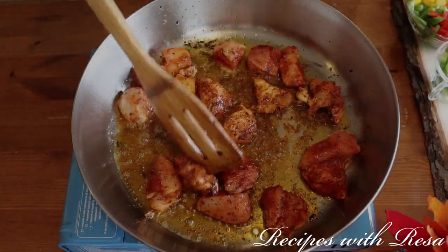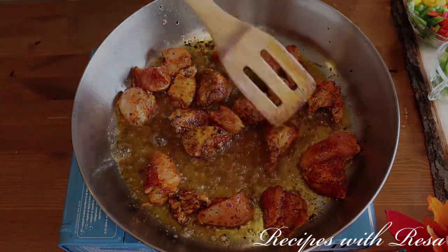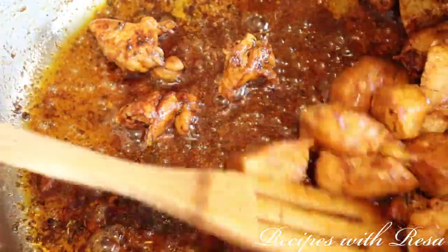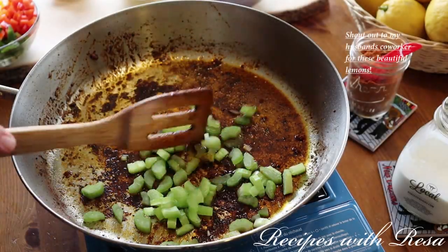After it's been cooking for a few minutes, give it a flip. You basically want to cook it all the way through until it gets nice and golden brown, then remove it to a plate and set it to the side. Now we're gonna go in with our veggies.